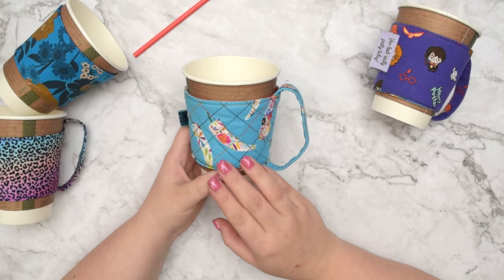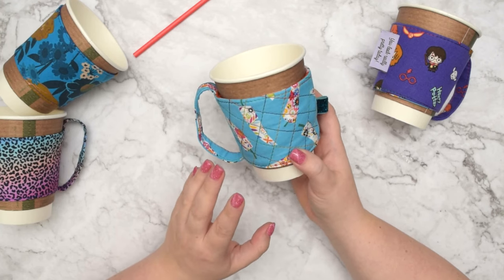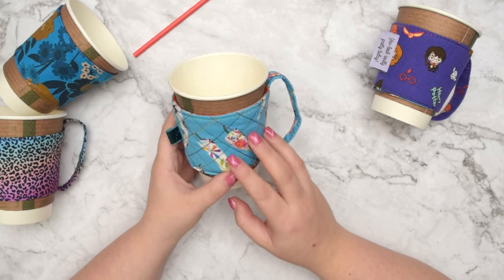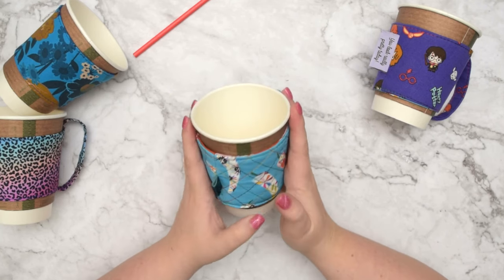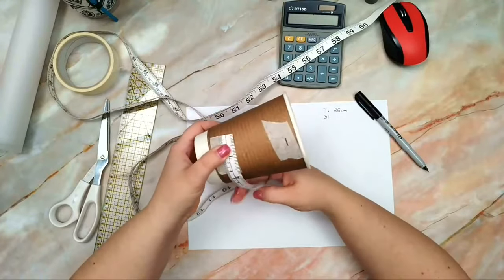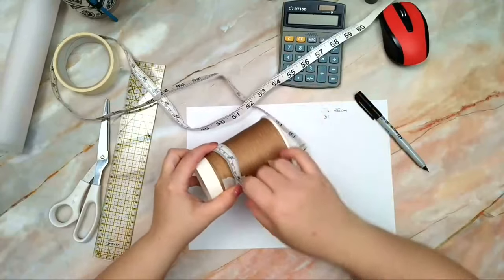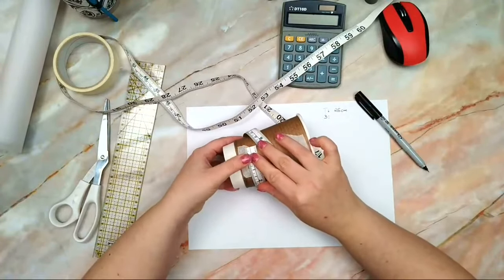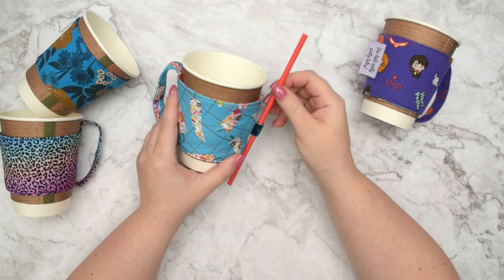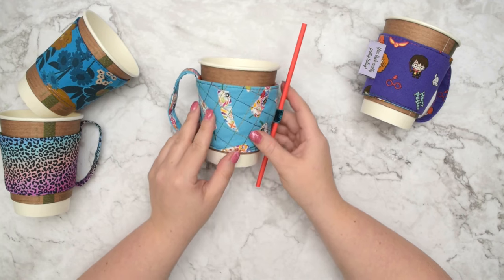There are a lot of free templates available online for a cup cozy or a cup sleeve. But just in case you want to create your own pattern that will fit perfectly to your cup, check out my previous video because I showed you step by step how to measure the cup and how to create your own pattern. I'm going to leave a link in the description box below. Now gather your supplies and let's get started.